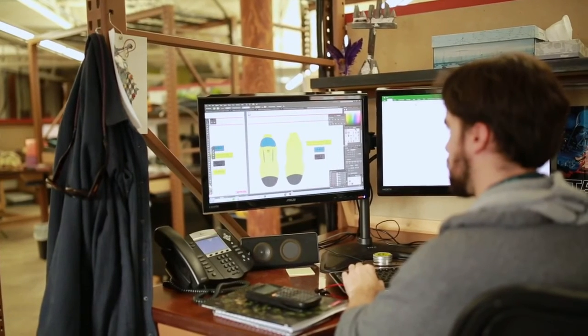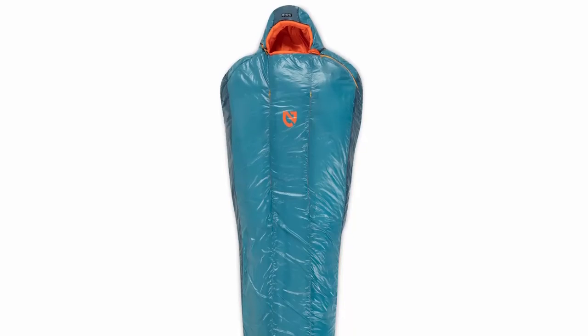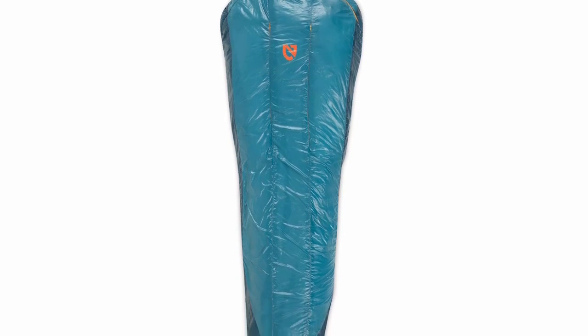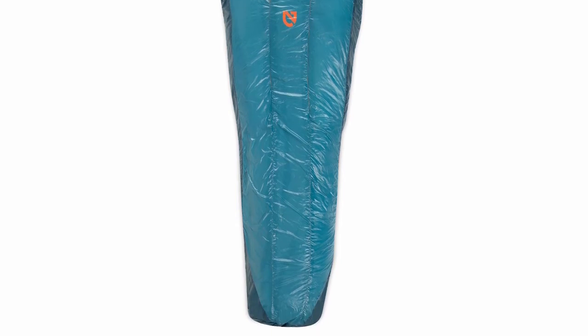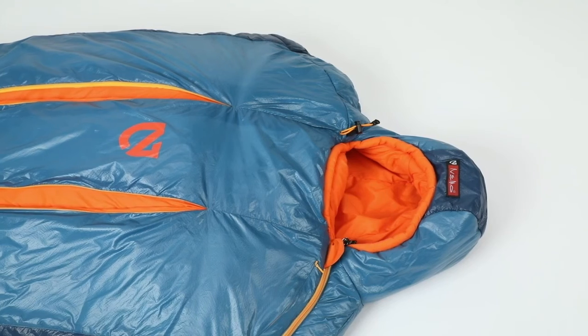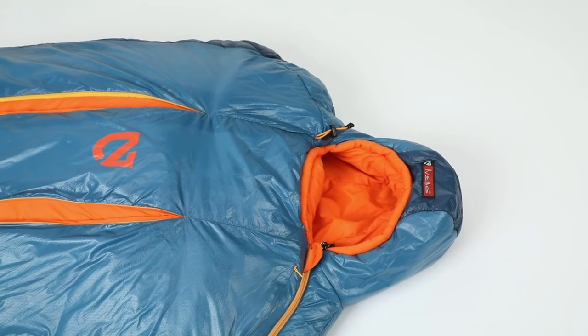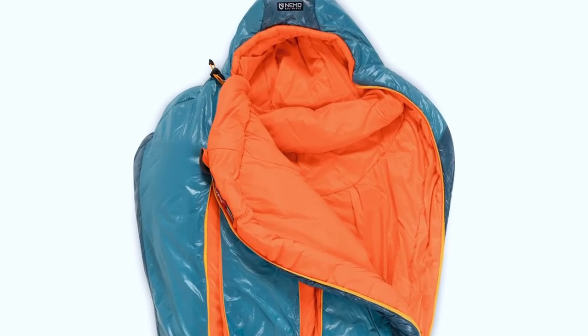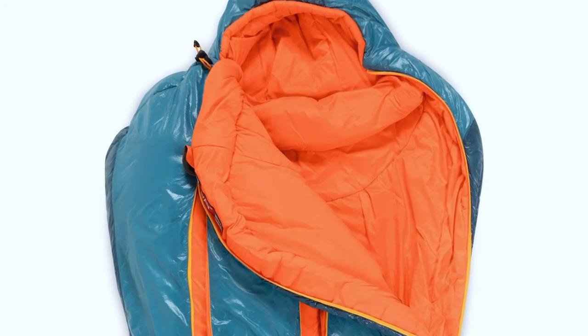We also paid careful attention when tailoring the curves of this bag, creating an aggressive, thermally efficient patterning that doesn't skimp on warmth and comfort, yet reduces weight. A generous apparel-like hood and body-mapped taper offers more heat retention and a comfortable fit for men and women. For fabrics, we selected an ultra-smooth, durable 20D nylon ripstop on the shell and completed the interior with a plush 30D nylon taffeta for a luxury sleep experience.